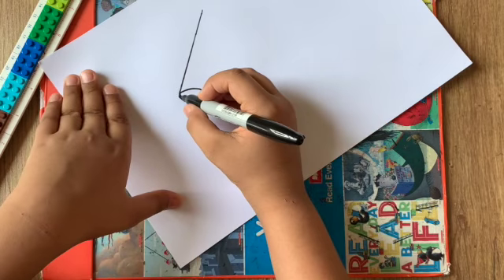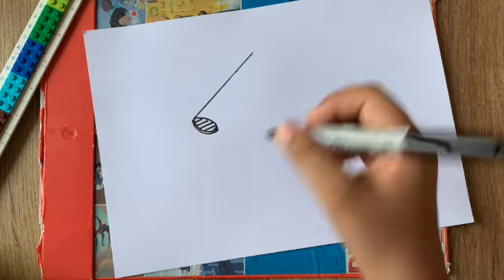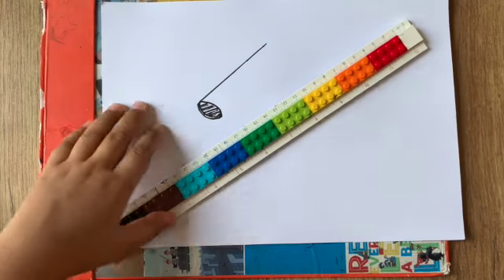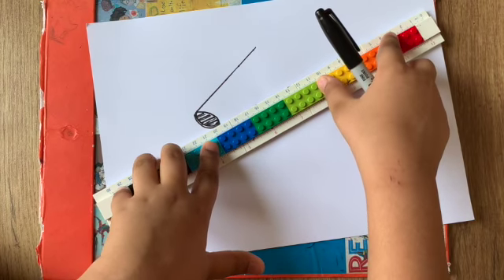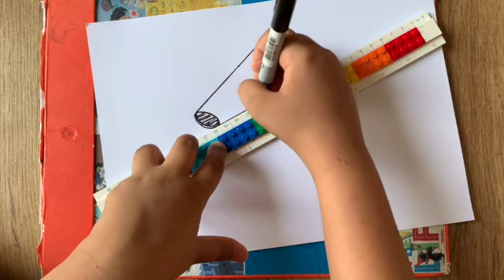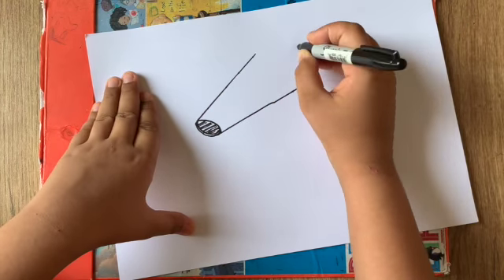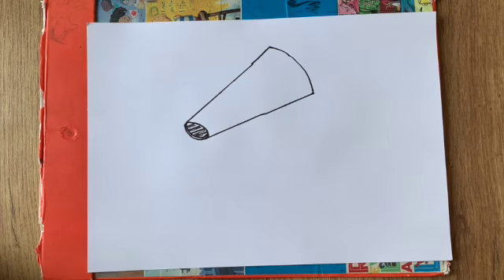Now we're going to make some lines inside it like this — it's kind of like a bend coming through him — and we can make some more lines inside that even more. Now we're going to take back the ruler. We're going to make the other side of the cone head, so just angle it in a good shape like that, and make a line coming up.